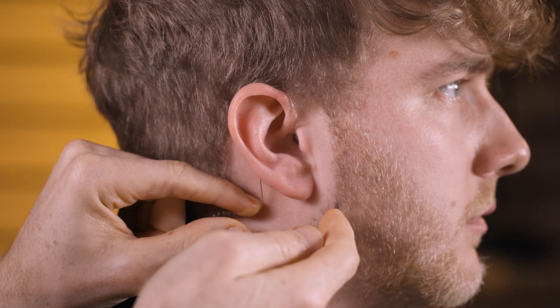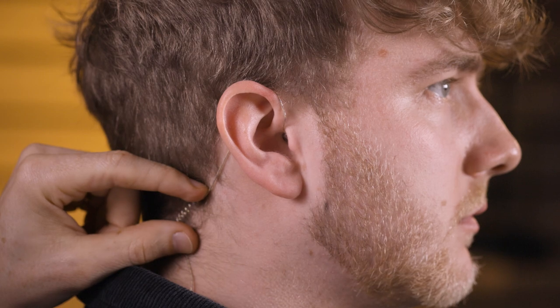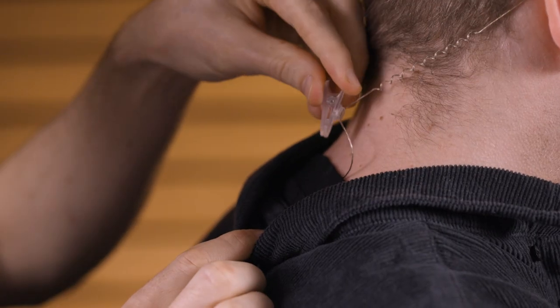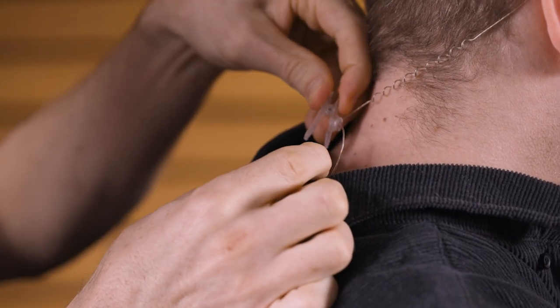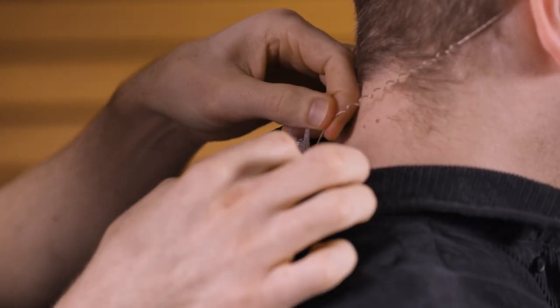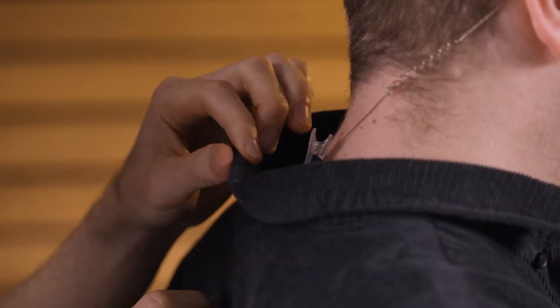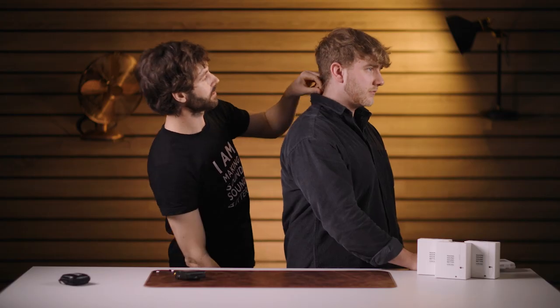And that makes it near invisible from the front and probably most side angles as well. Then we'll use the clip to clip this on — he's got an undershirt here, so we'll clip that under there. With the strain relief version, you can then pull that tight until the strain relief is at the right kind of tension.